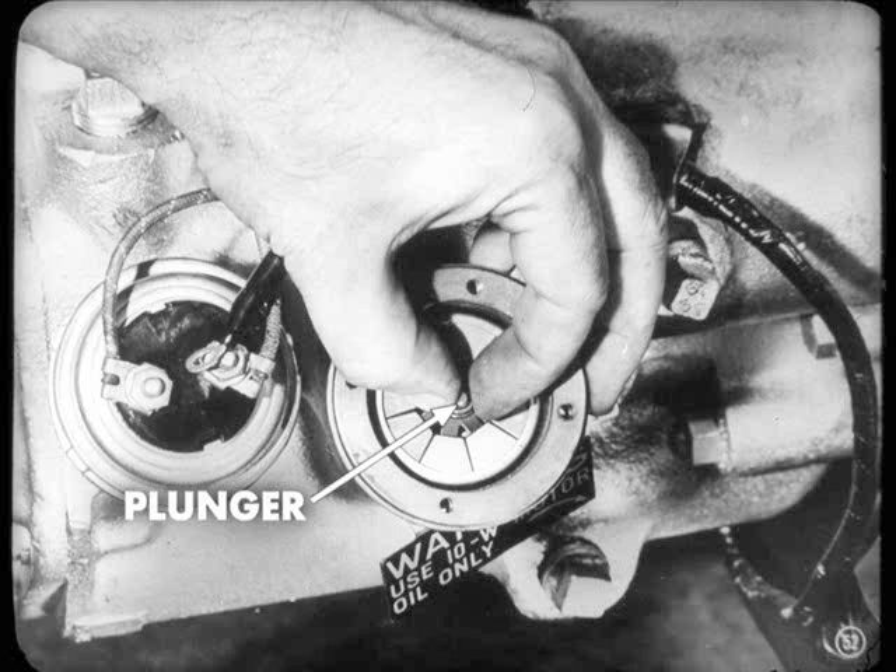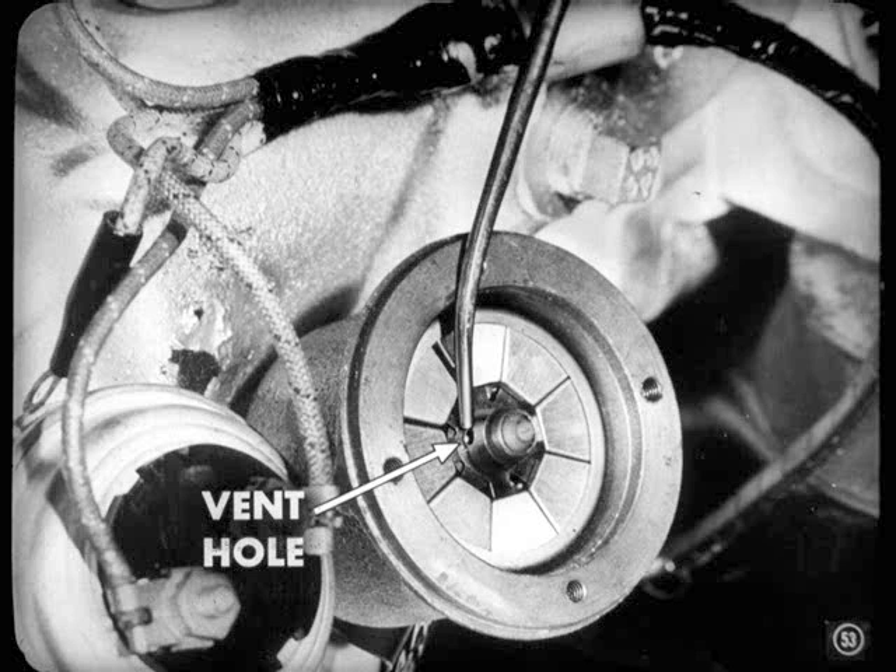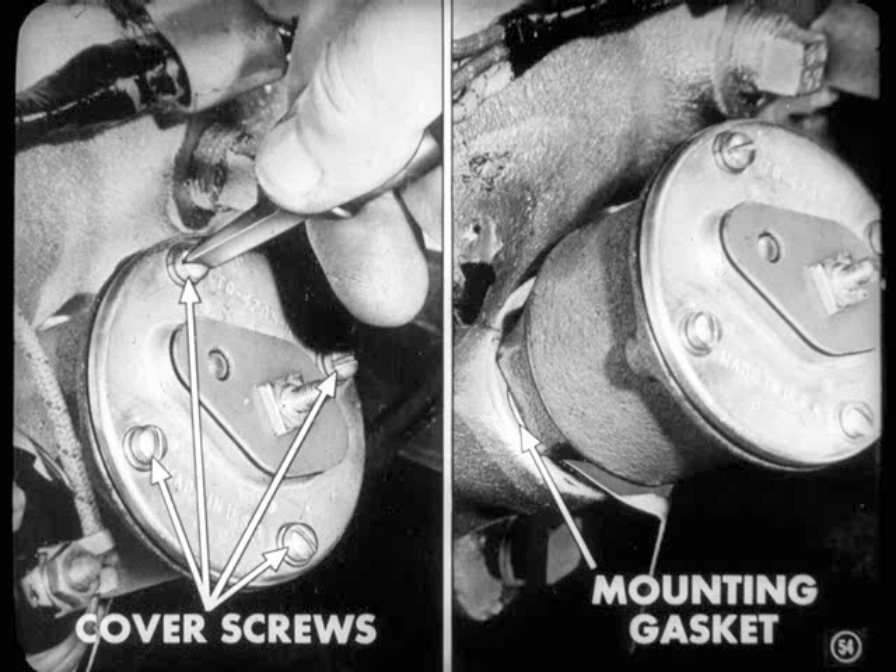Next, check the plunger for stickiness by moving it up and down by hand. If it sticks, you can usually limber it up with oil — just shoot a few drops of light oil into the vent hole and move the plunger up and down a few times to spread the oil around. When installing the cover, make sure the cover screws are properly tightened, and be sure the copper mounting gasket is under the governor — otherwise you'll get oil leaks.